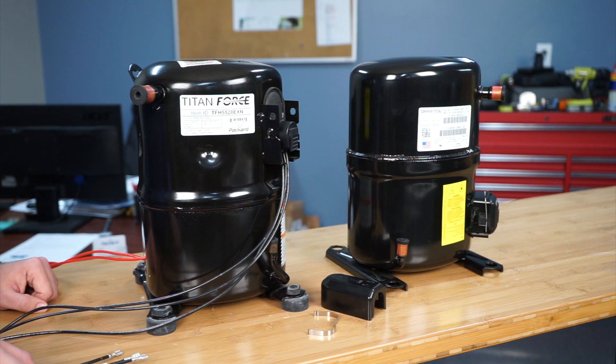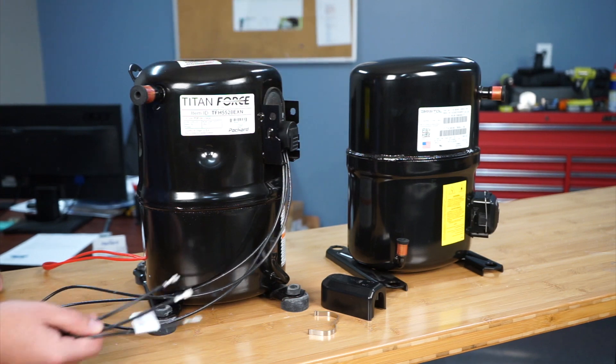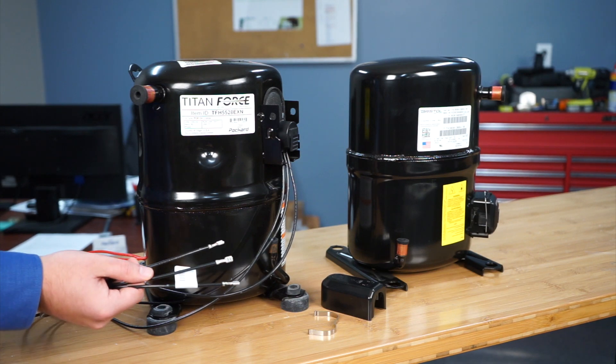Here we've removed the protective terminal cover and you can see the plug that comes already attached to your Titan Force compressor. It has three quick connect terminations and each wire is marked appropriately with C, S, and R.